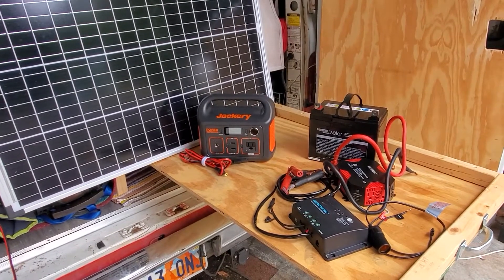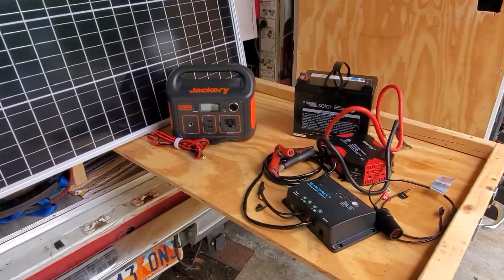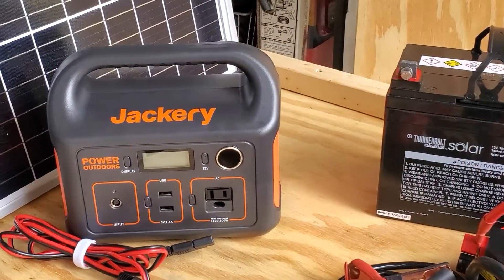I've been thinking long and hard about what is the simplest way to get solar power into a battery and be able to use that power, whether from an inverter or from an all-in-one power station.